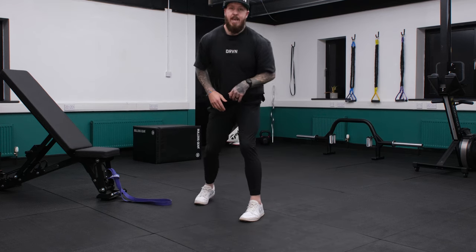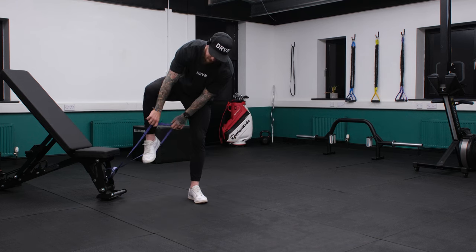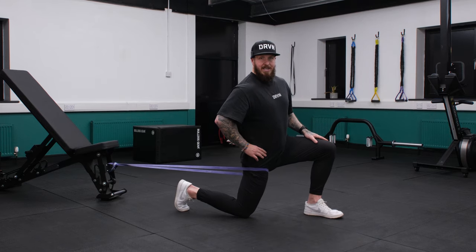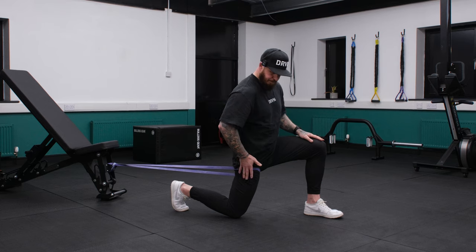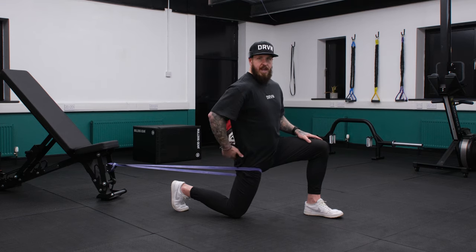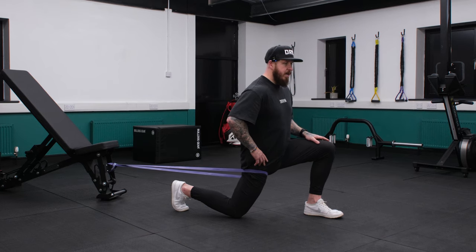Then we go into the hip flexor stretch. You can do this with or without a band, but if you have a band it really does help. It distracts the joint and allows you to get more stretch, more dynamic, more range into that hip. Here you want to feel as though the hip is in extension. Engage the glute — it's called reciprocal inhibition. If the glute's working, the hip flexor has to relax, so you're gonna get a nice stretch. You can go a little deeper and work your way through.